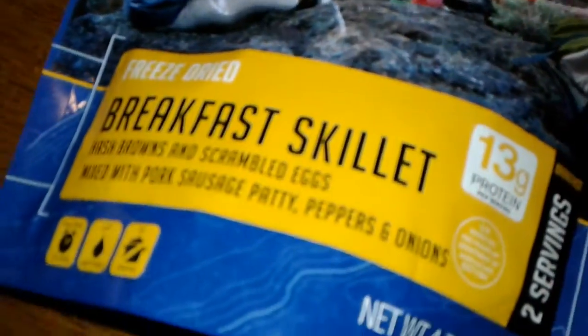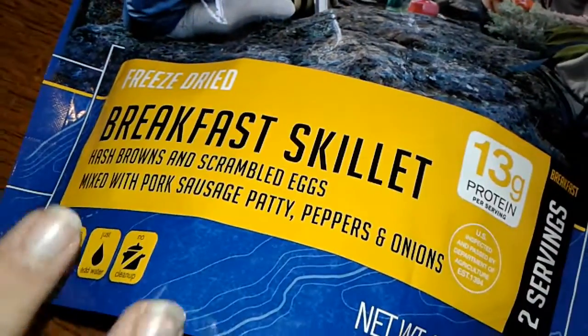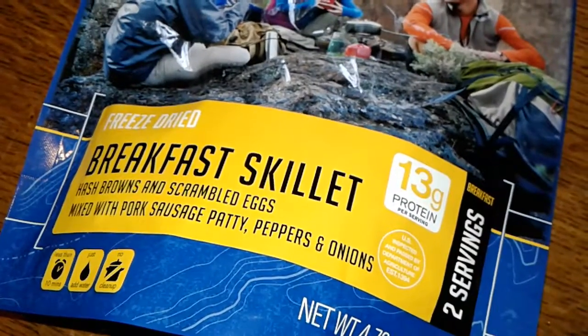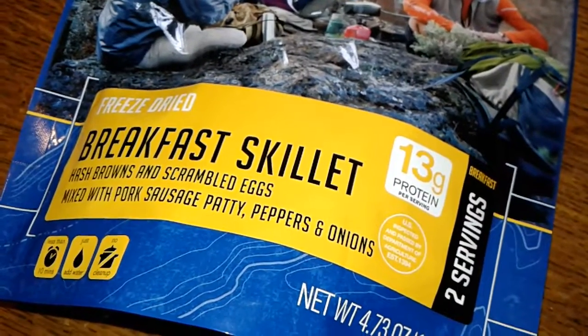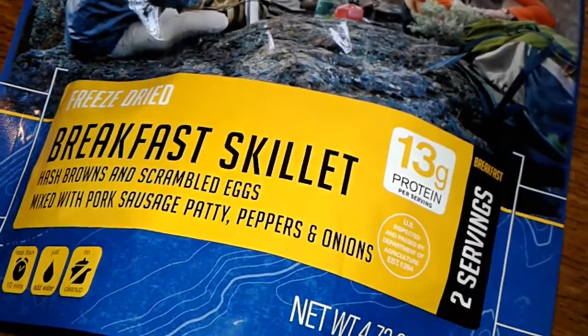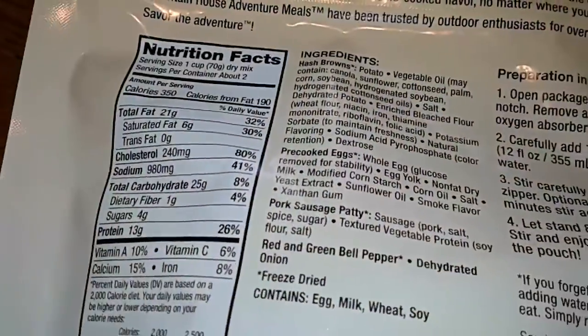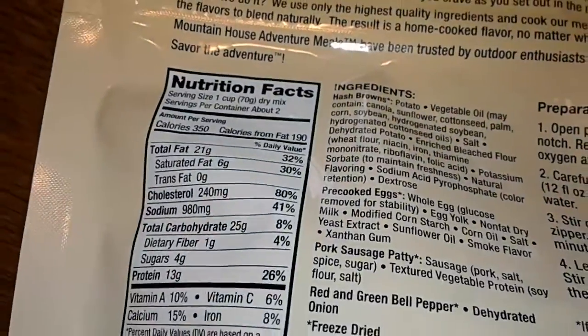Okay guys, so we have a freeze-dried breakfast skillet — hash browns and scrambled eggs mixed with pork sausage patty, peppers and onions. It has 13 grams of protein and 350 calories.